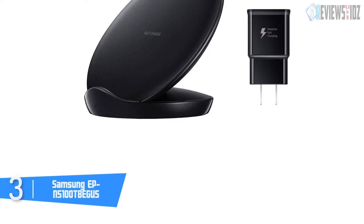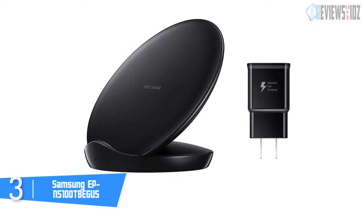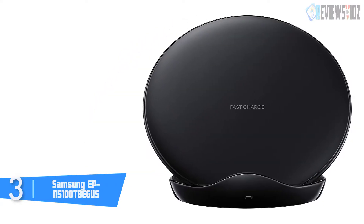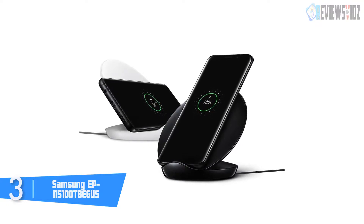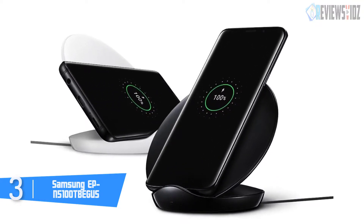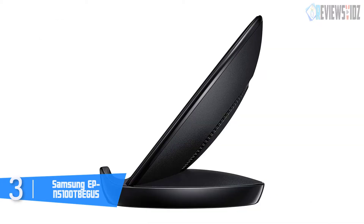At number three: the Samsung EP-N5100. This Qi wireless charger is built with exclusive ATB — Automatic Temperature Balance — technology. It ensures the safety of your phone with lower temperature input, current protection, short circuit protection, and other safety protections during the entire charging process. It comes in a really cool and sleek design.